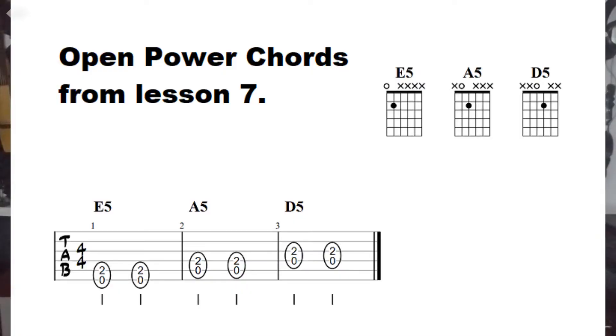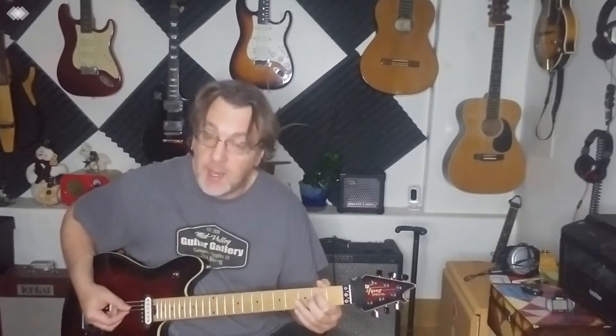In lesson seven, we did open power chords. Today we're doing movable power chords.